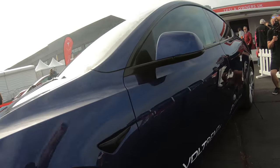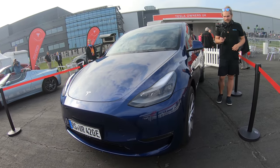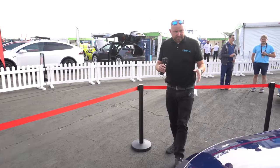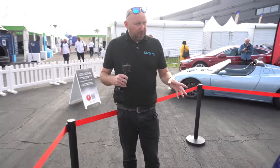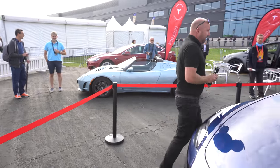Getting down on hands and knees to show the de-chromed wing mirrors and front fenders. Really nice overall. Let us know in the comments if you've got a Model S, Model X, or Model 3 and are waiting for the Model Y to arrive in the UK — and whether you'll switch. I bet a lot of people will.